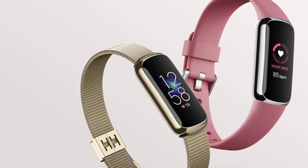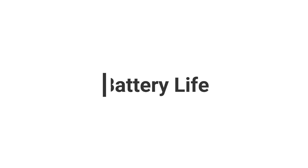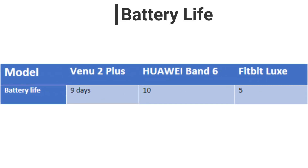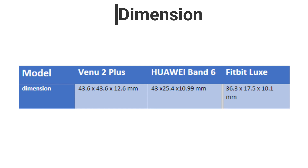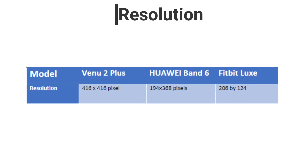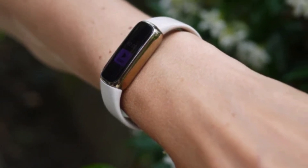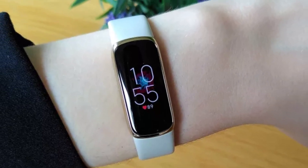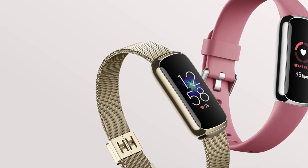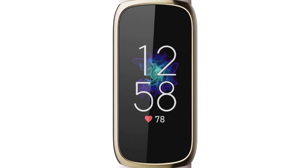How does Fitbit Luxe compare to other alternatives in the market in terms of specification? Battery life: its battery life is lower than those of its alternatives, however it is long enough to serve the purpose. Weight: it is lighter than its competitors and hence more comfortable. Dimension: it is smaller than its competitors and thus less bulky on the wrist. Resolution: it has an average resolution — not the lowest and not the highest. From the table, it is clear that Fitbit Luxe is smaller and lighter compared to its competitors, giving it a better feel on the wrist. It is more comfortable to wear for a long time, and although it has a lower battery life than its competitors, I still find it convenient enough to serve its purpose. It also has an average resolution, which makes it ideal for regular use.